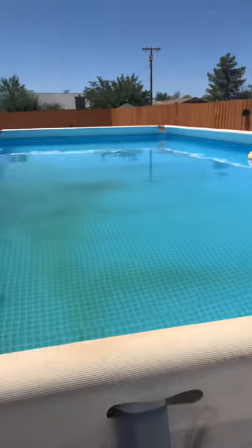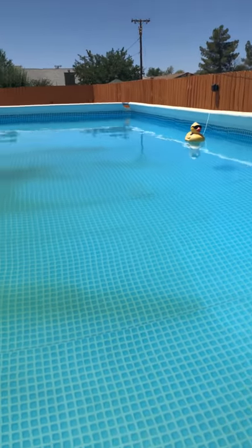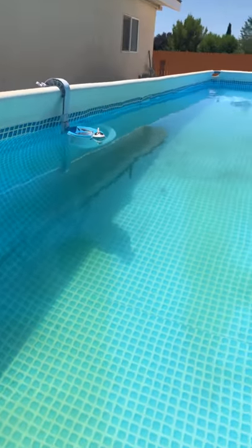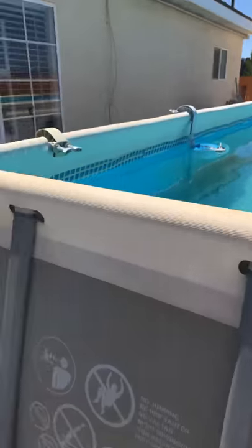it definitely gets rid of them and kills them. I'm gonna give you an inside look at the pool real quick and show you that it cleared up. There are leftover remnants on the bottom — dirt that needs to be vacuumed. You can use a good pool vacuum; I recommend the Aqua Bot above-ground pool vacuum.